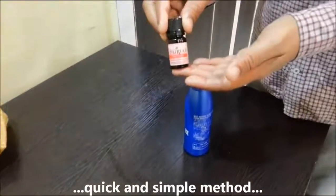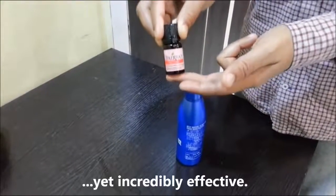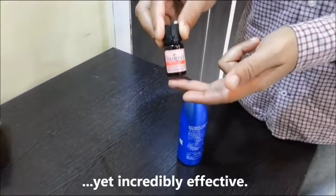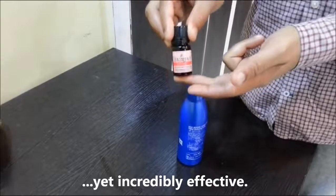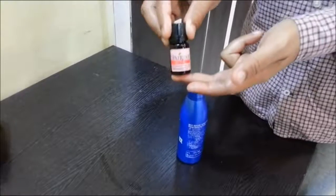This method of usage is very quick and simple. You can use it every time you oil your hair. So do not forget to add a couple of drops of Fairfax Hair Energizer to your hair oil to make it more effective.